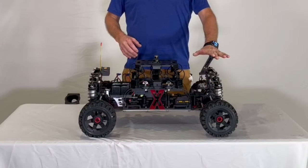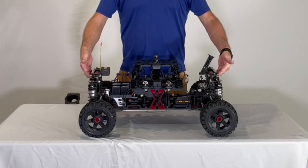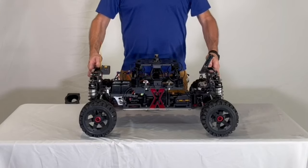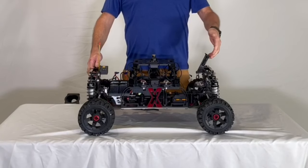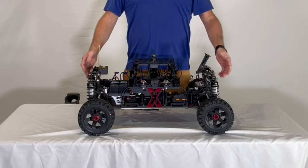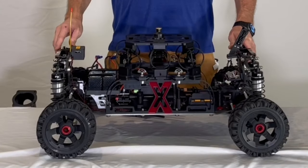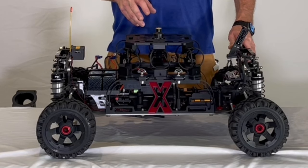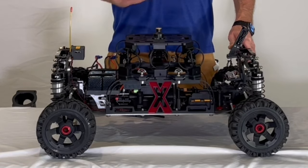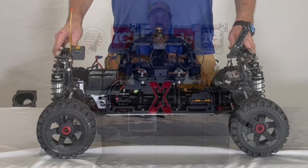Here's the antenna for it, and we also have lift handles. If you notice it says 'lift here' and 'no lift' — because if somebody goes to pick this up by the antenna, it's going to be a bad day. This has all our latest upgrades: an aftermarket electric motor, the 200-amp HobbyWing ESC, and a Savox servo. We've found that this combination is just bulletproof.